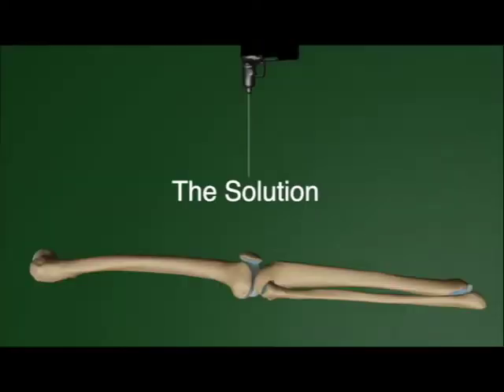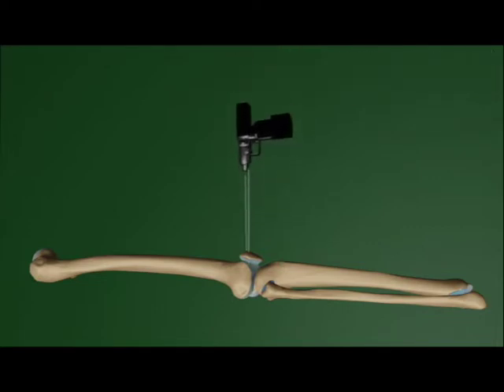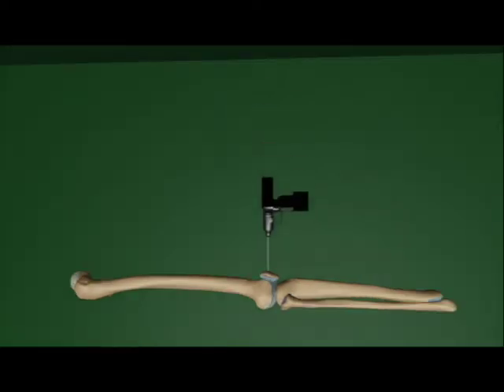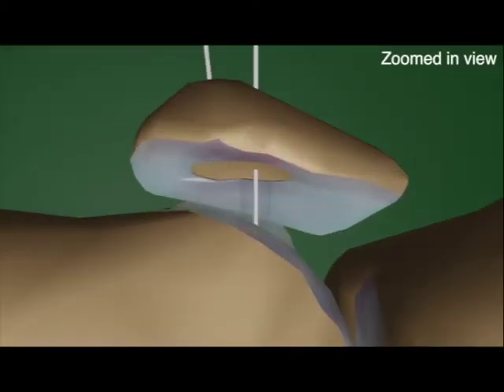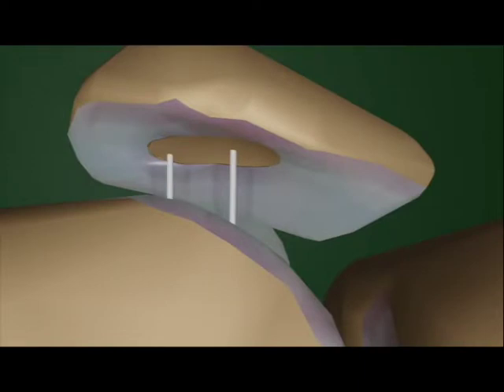Our solution involves the retro drilling of three or more K wires through the superficial side of the patella, which exit through the site of the chondral defect on the retro side of the patella and also through the femur. This permits a strong fixation of the patella. The K wires can be inserted in a cross wire configuration for maximum stability or in a parallel wire configuration.